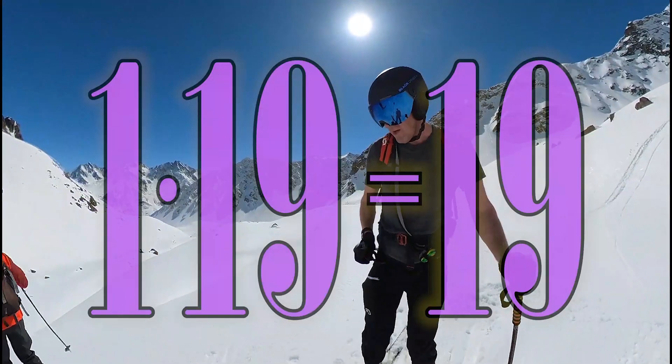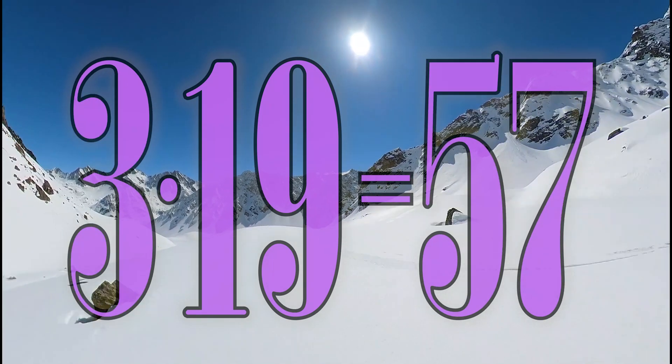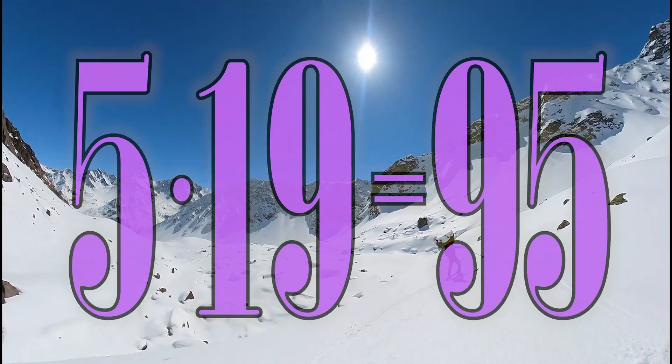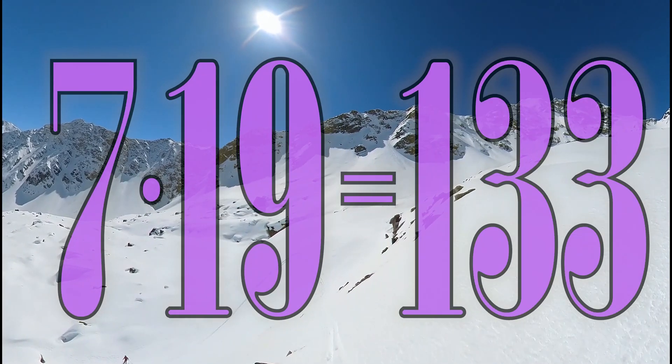10 x 18 is 180, 1 x 19 is 19, 2 x 19 is 38, 3 x 19 is 57, 4 x 19 is 76, 5 x 19 is 95, 6 x 19 is 114, 7 x 19 is 133.